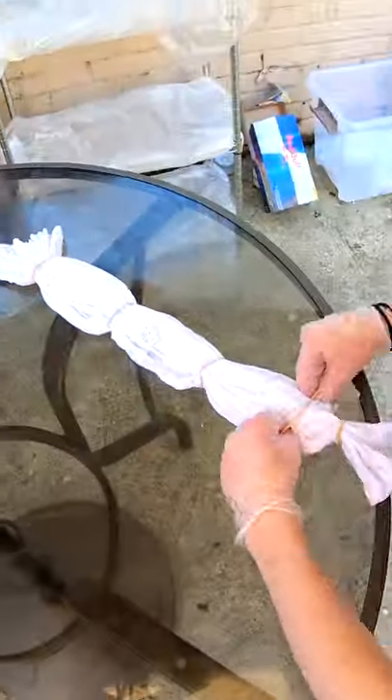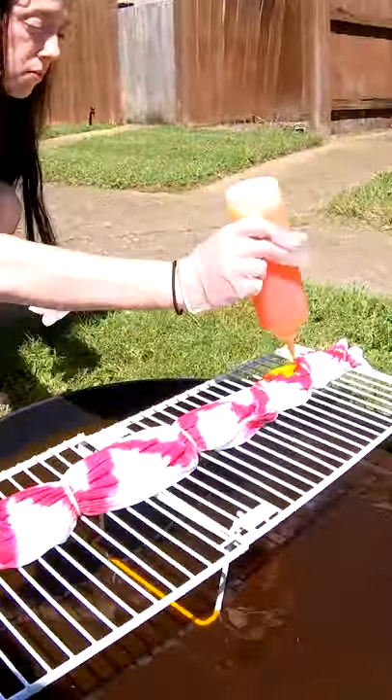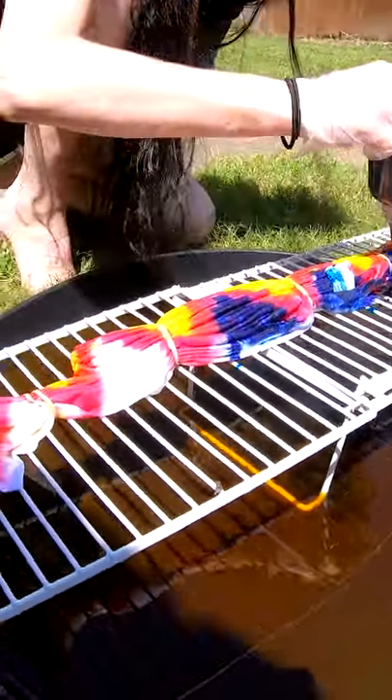It requires focus. The point is you don't want to hold the folds so tight that the dye can't get down into them. Let's start with a little hot pink.